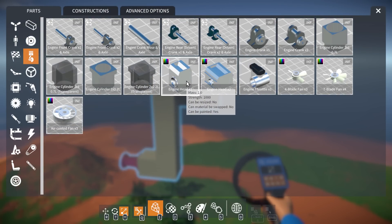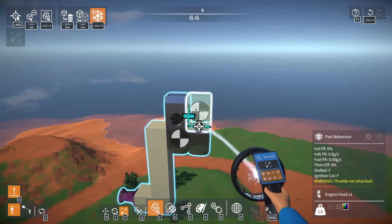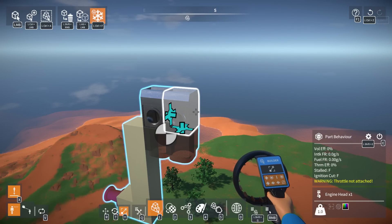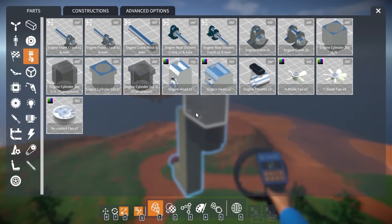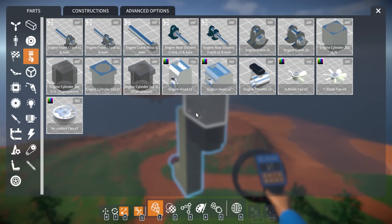So in a four-stroke it's exhaust, intake, compression, explosion — then repeat. With a two-stroke you do the same thing but instead of four cycles you have only two. You combine them — exhaust happens while the explosion happens. It's a bit more complicated than that, but essentially as the cylinder goes down there's a little port and the exhaust gets ported out, then it sucks in gas as it's compressing back up, and then it explodes. So you get essentially twice as many explosions.